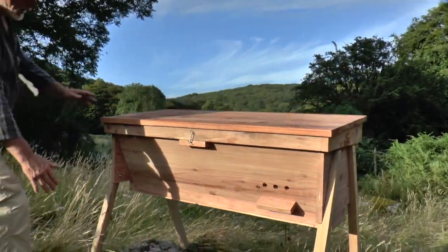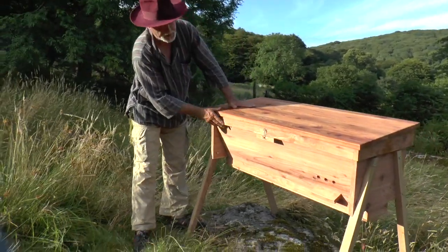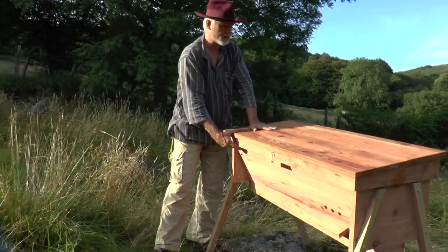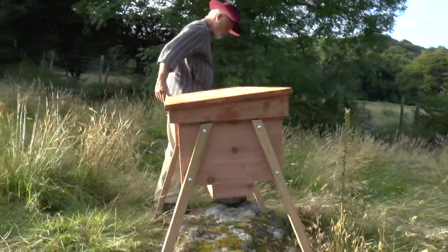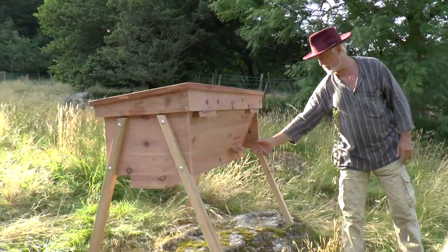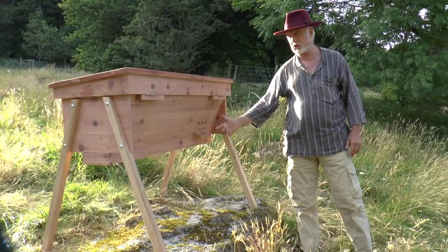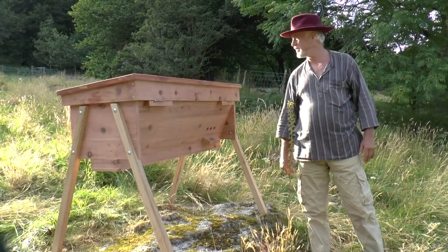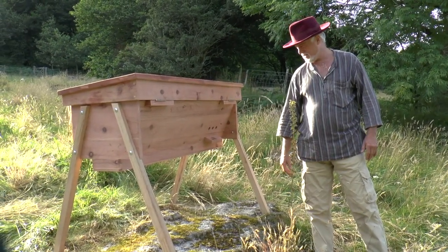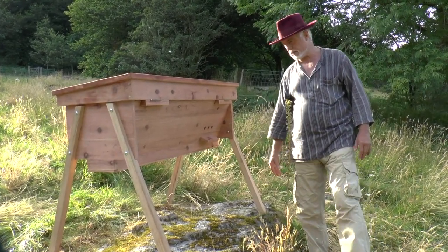The legs are made from oak; the body of the hive, the roof, and the bars themselves are all made from locally grown redwood. The main entrance — the one in use at the moment — is over here, again with its own landing board. There's not much activity because it's getting towards dusk and the bees have only just been placed in this hive — they're just settling in and getting used to it.